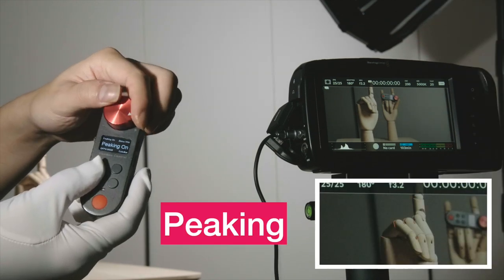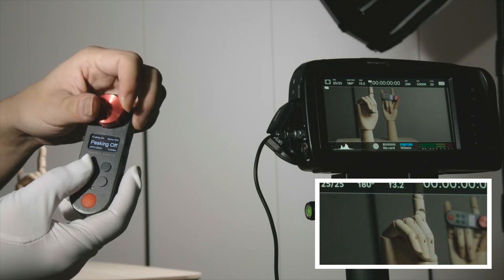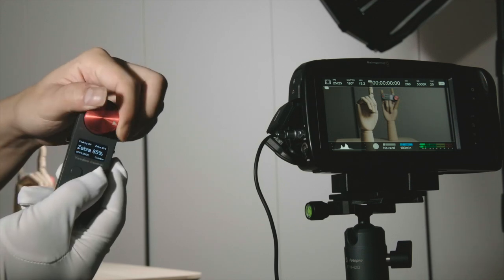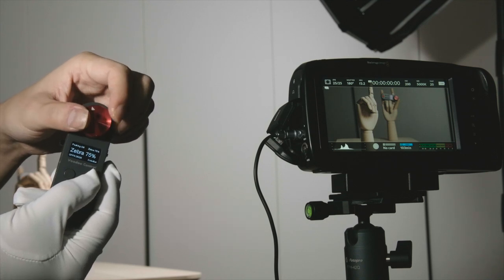This is the peaking — I hope you can see it. And here we have the zebra setting. I forgot to switch on the zebra but it works.